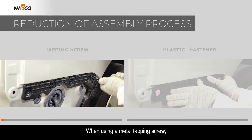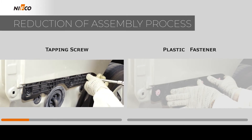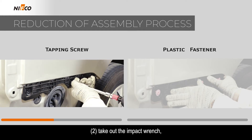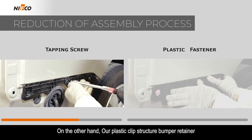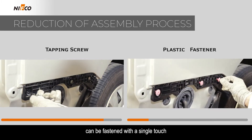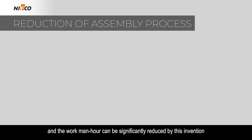When using a metal tapping screw, the process requires temporarily placing the bumper retainer, then taking out the screw, taking out the impact wrench, and tightening it. On the other hand, our plastic clip structure bumper retainer can be fastened with a single touch, and the work man-hour can be significantly reduced by this invention.